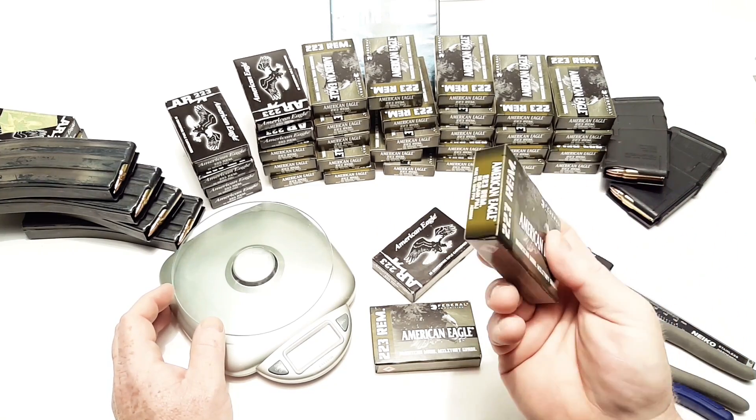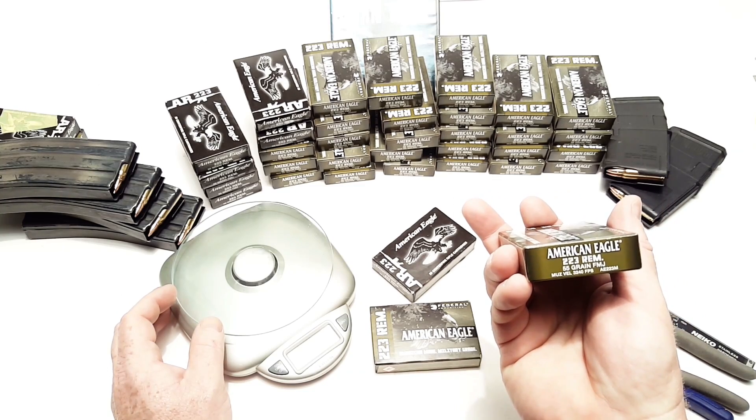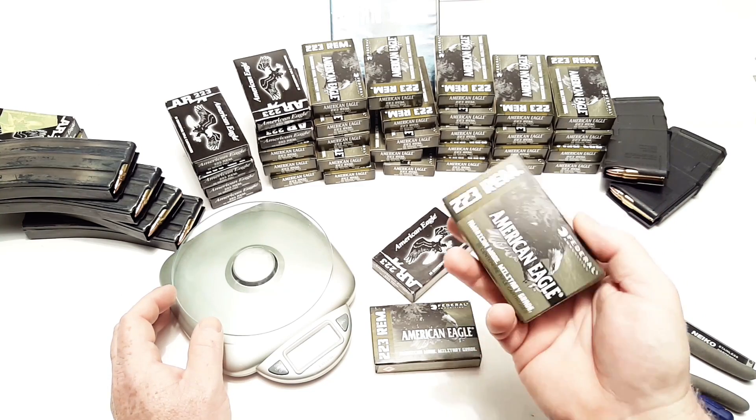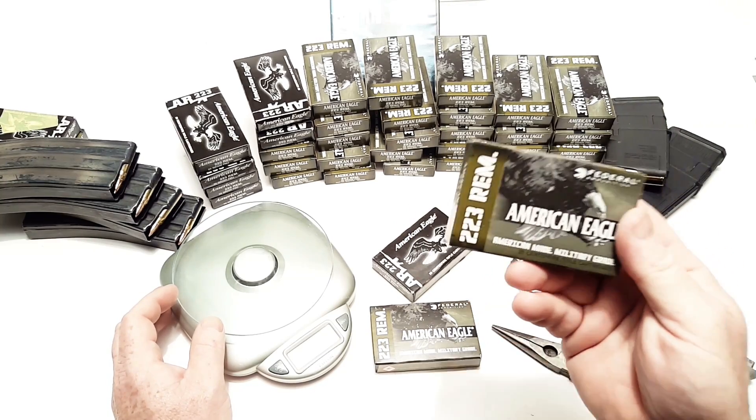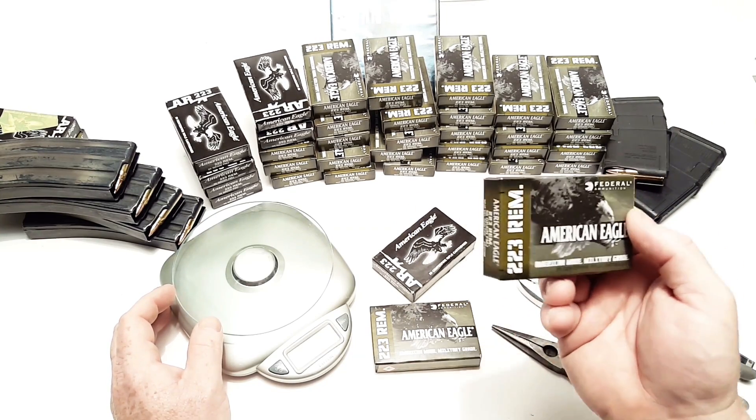This is a new box cover for the American Eagle 223, 55 grain full metal jacket, and a lot of people had some questions. Is there a difference? Is there a difference in the name? Is there a difference in the ammo?